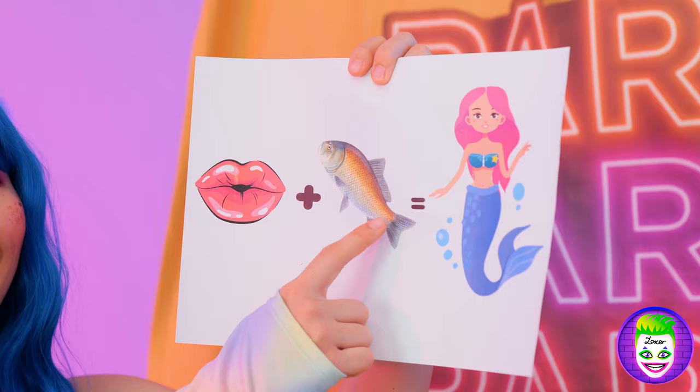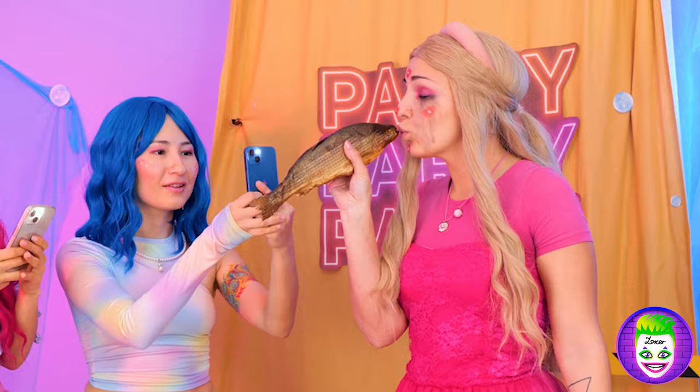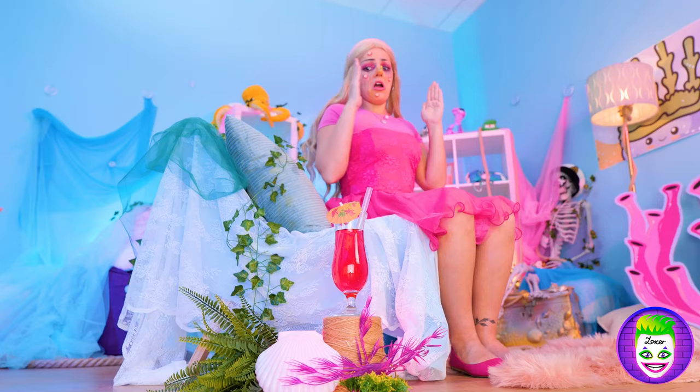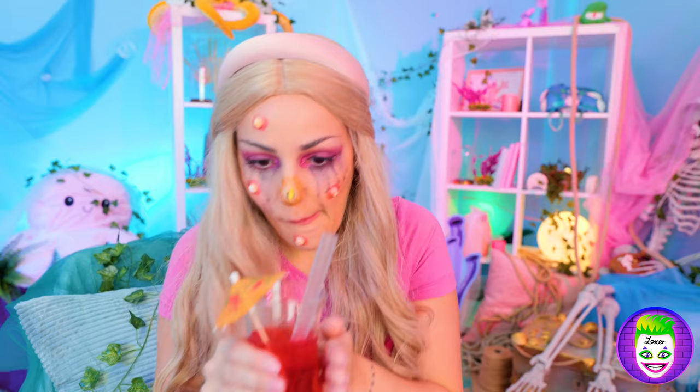No, no! Aw, don't cry! Look! All you need is a kiss from a magical fish! Oh, how could this get any worse? Well, that answers that! Quick, what you need is a straw! It'll suck out the bottom feeders!